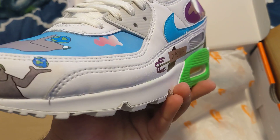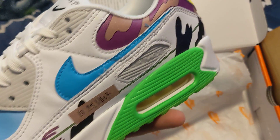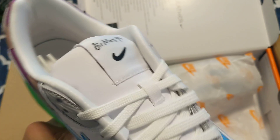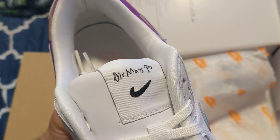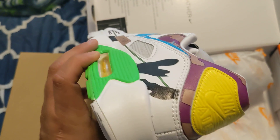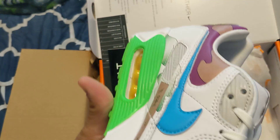Look at that. That's awesome. A little regular on the inside. The tongue's pretty cool. Air Max 90s. Man, those are real nice. Let's look at the bottom of the shoe.